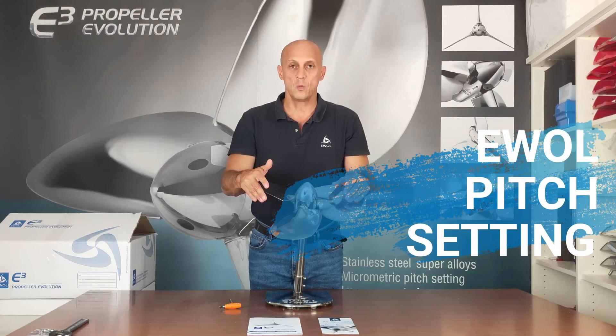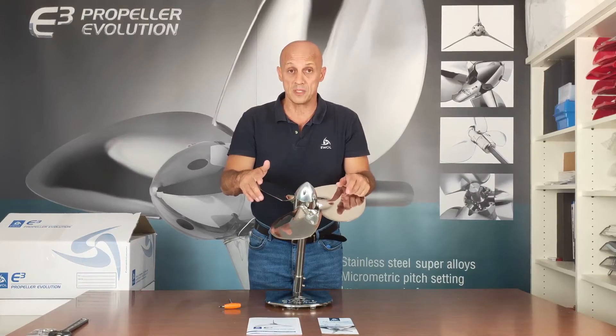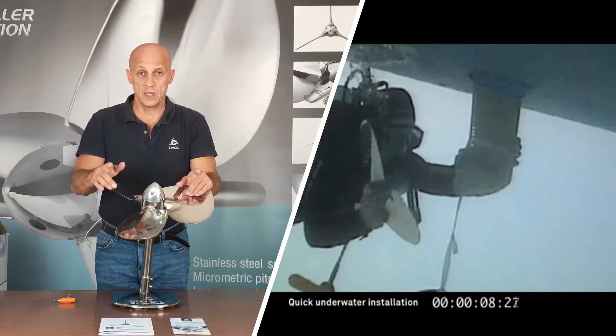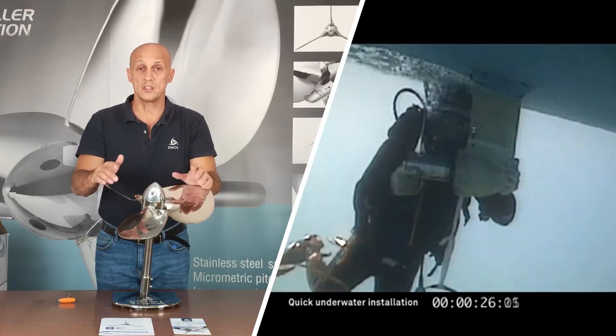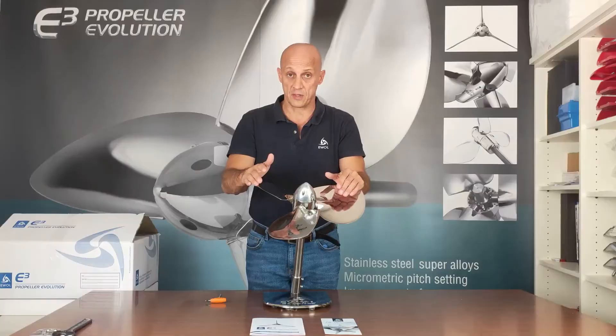In another video, we have seen how to install an e-wall propeller on your boat. In this video, I want to show you how to change the pitch of your e-wall propeller in order to maximize the performances under engine. The first thing to do after installation is to test the pitch that we have preset at the factory.